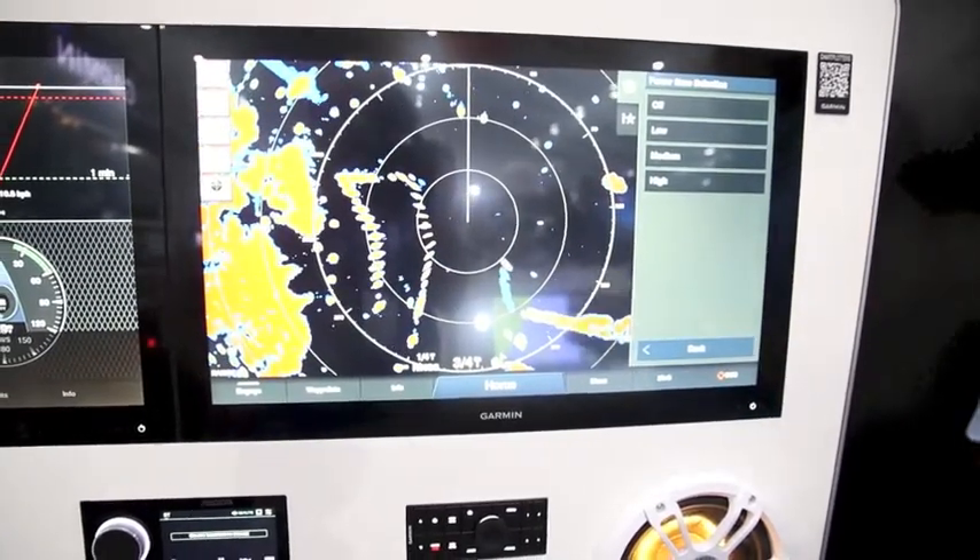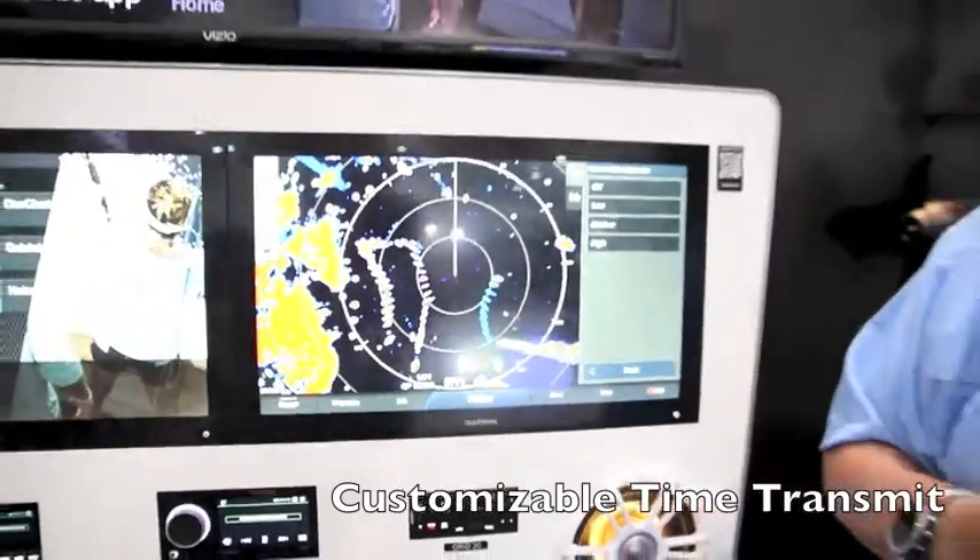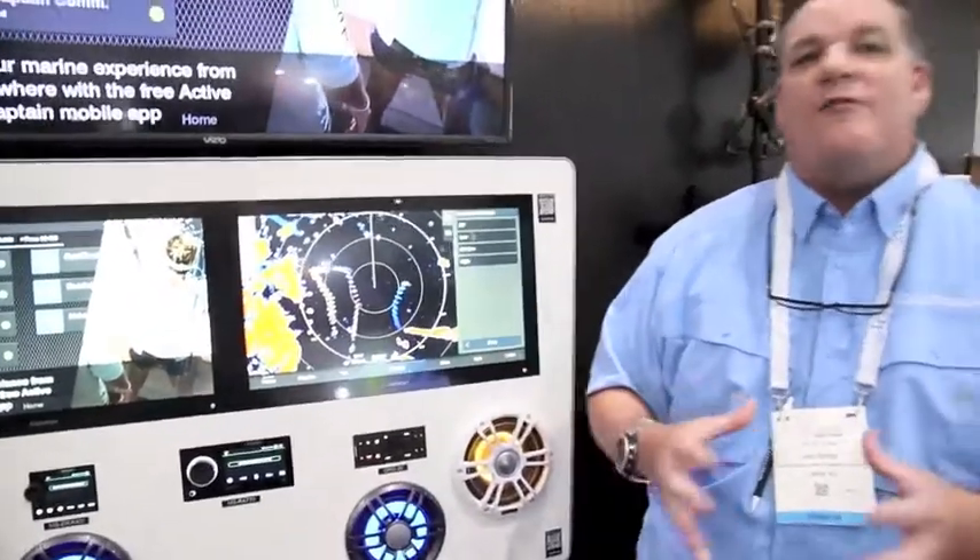We also give you more customizable transmit timing — instead of minutes, we can now set it down to seconds. That gives us the ability to transmit for a set interval and then turn off, which is especially useful for saving power on a sailboat. Take a look at our brand new Phantom 18X and 24X, now available in black domes, as part of our solid-state radar lineup.